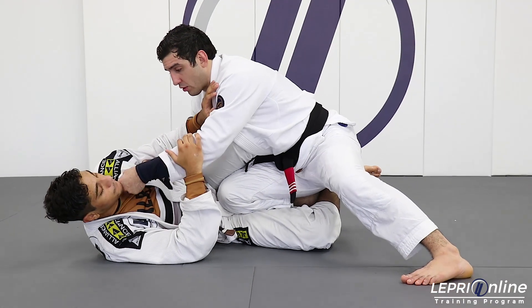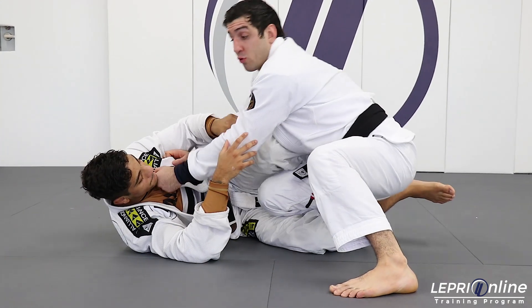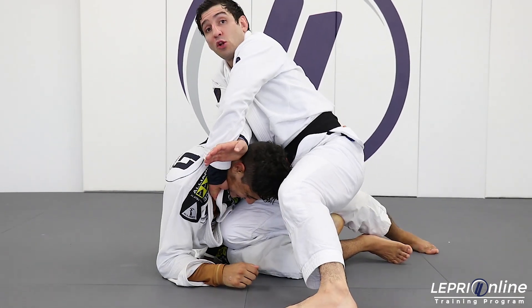My left hand is looking for the collar over here, and my other hand is going to be on his chest. He's going to push me away and try to sit up — that's what I want. Look at that. My hand goes around it, and then I'm going to catch on the loop choke.